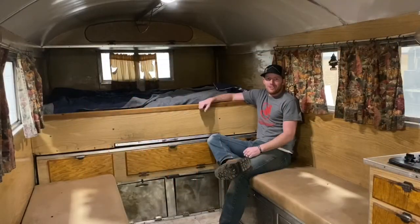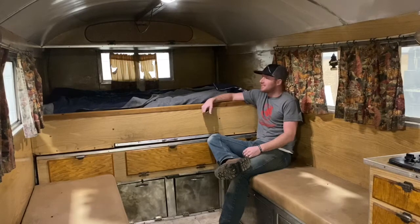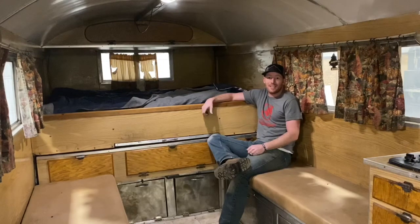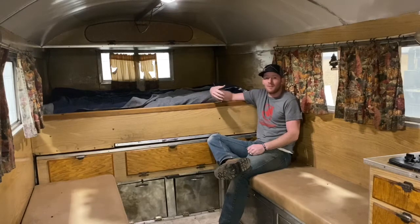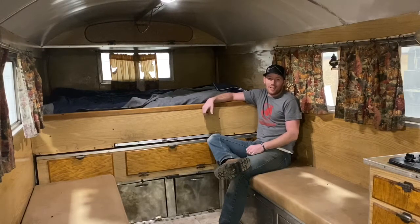That concludes the tour of this old sheep camp. Hopefully you've learned as much as we have — we always learn something as we tear into these old camps and see what works and what hasn't worked. For a camp as old as this is, it's held up really well, but here at Peak Outdoors we want to make sure we're providing a product that's going to be handed down from generation to generation. If you haven't subscribed to the channel already, please do so, like the video, and leave any questions or comments below. Thanks.